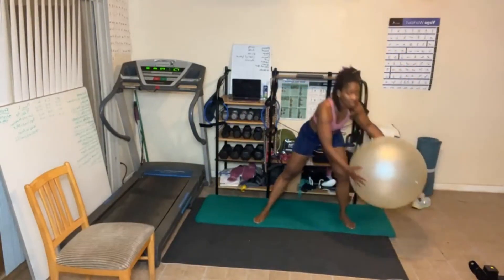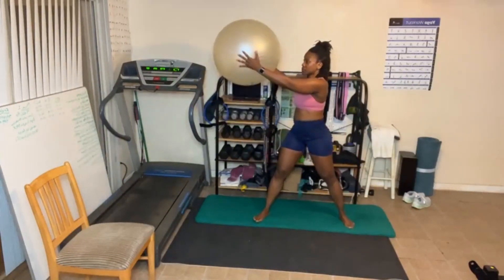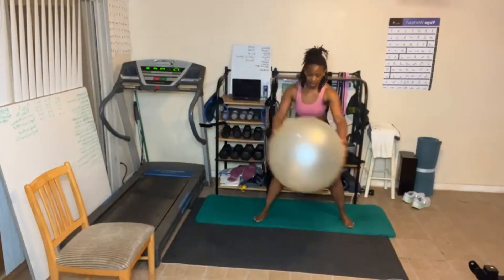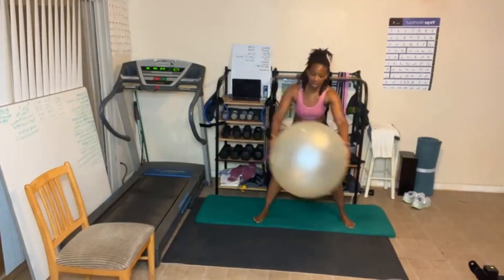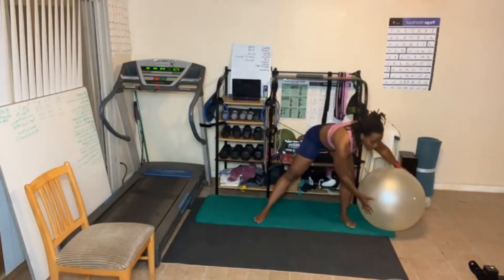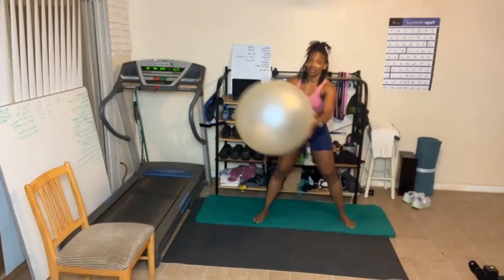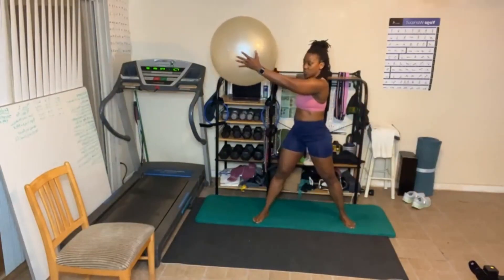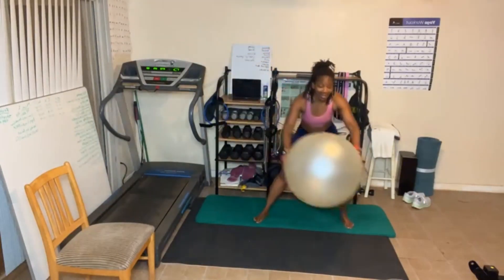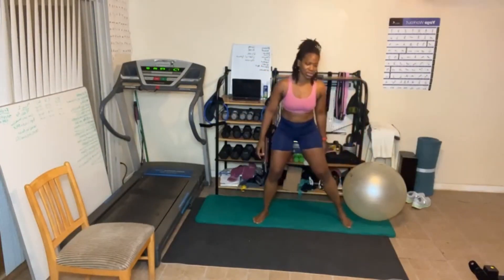Other side, right into it. Breathe out as you come up. Feel that butt working. Do y'all feel this? I do — that's why I put it in here. I did this exercise a couple weeks ago and was like, ooh, let's add that to the butt challenge.